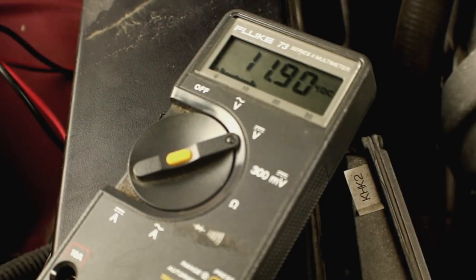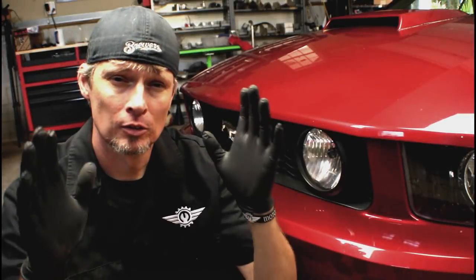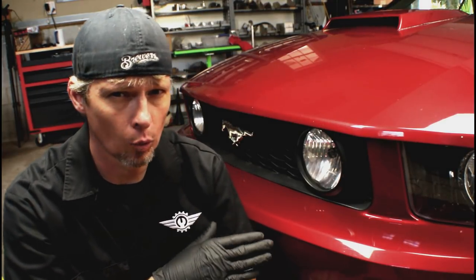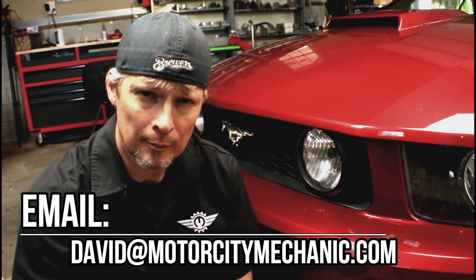Just like any repair, you want to make sure you've fixed the concern — in this case, confirm the alternator is charging. So now you know what's involved in replacing the alternator on a 2005 to 2009 Ford Mustang with a 4.6 liter V8 engine. Many of the tips shown apply to other vehicles as well. If you liked the video, give it a thumbs up on YouTube. You can find me on Facebook, Twitter, and Instagram, and email me at David@MotorCityMechanic.com with comments or suggestions. If you shop on Amazon, use the link in the description to support the channel — thanks for watching.